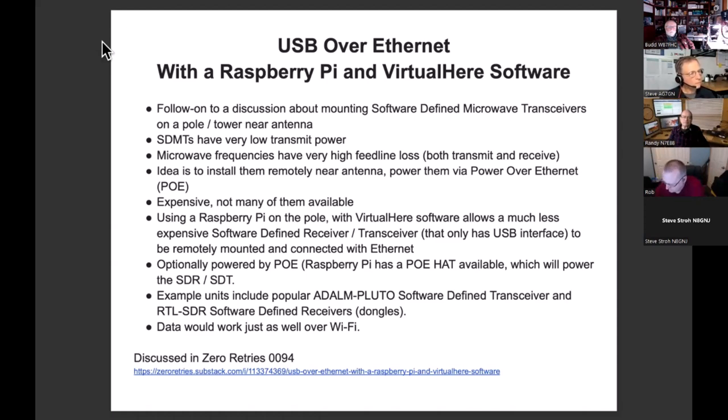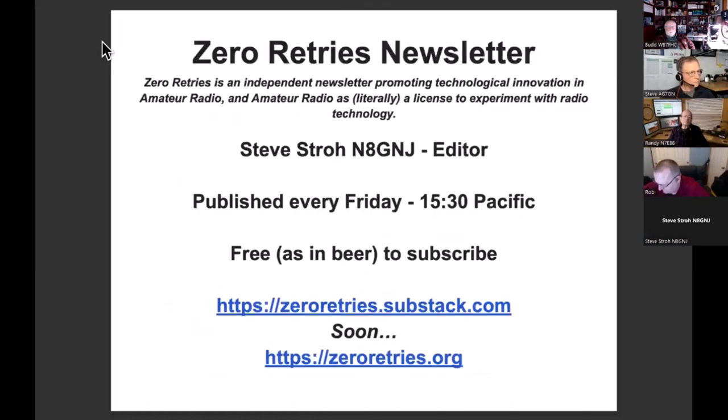Those were the things I decided to share with the group tonight — this was Bud's idea and I thought it was a great idea. Some particulars about Zero Retries: I've been doing this every Friday for almost two years now, we're just coming up on the 100th consecutive issue, and today the reader count crossed 800. It's free, no cost. There will be a subscription tier in the not-too-distant future, but all content will remain free — there will just be some extra bennies for paid subscribers.